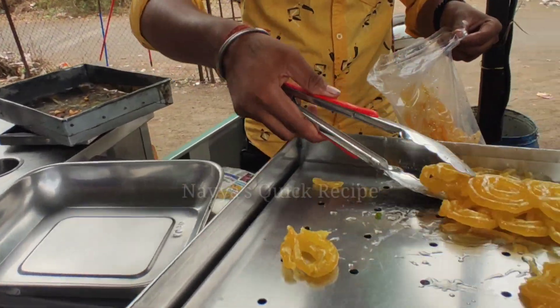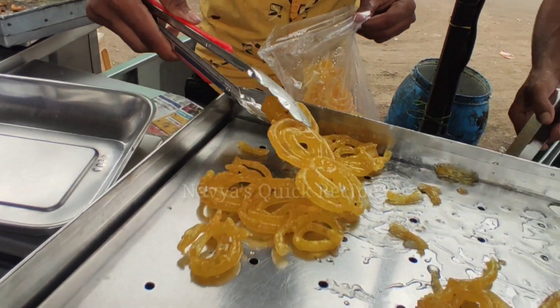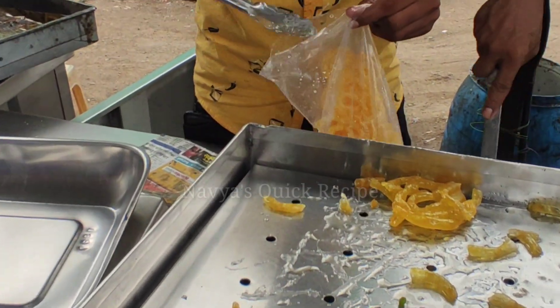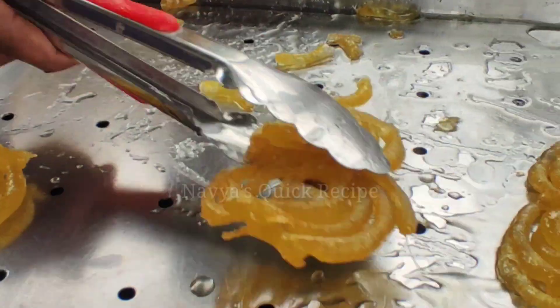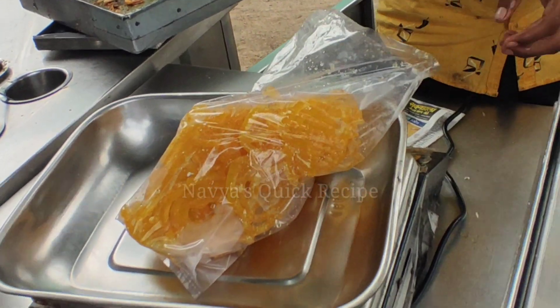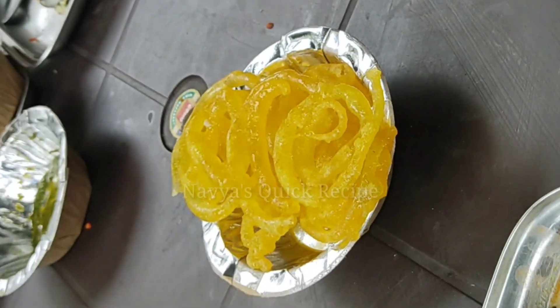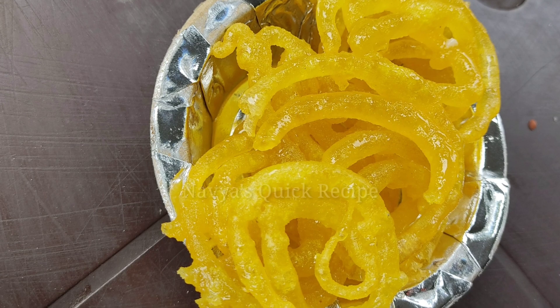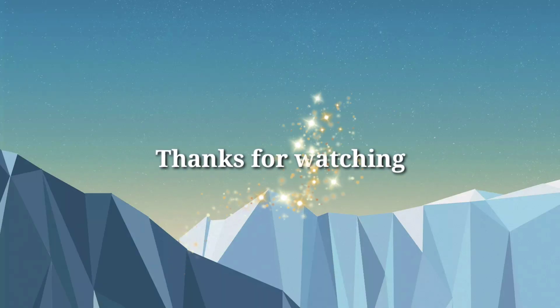It is a very good color. You can pack the jalebi in a tray. Look at how much jalebi has been prepared. If you like this video, please like this video. Thank you.